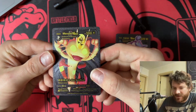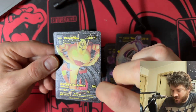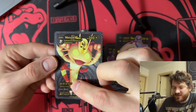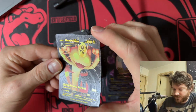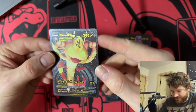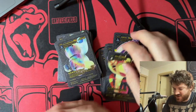Meowth VMAX — I don't know if I really like Meowth VMAX but this is pretty ridiculous. G-Max Gold Rush: 200 damage and you draw three cards. This is meta-breaking, guys — meta-breaking. But you have to somehow get Meowth V Gigantamax first, so it's a hard trade-off. You'd have to build a deck around him, but he's gonna just stomp.